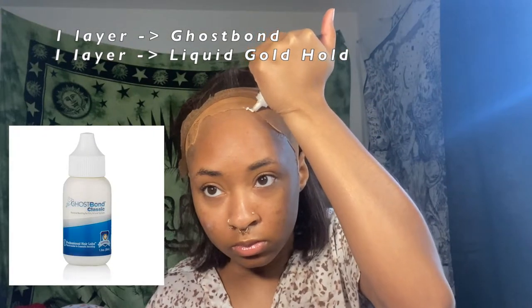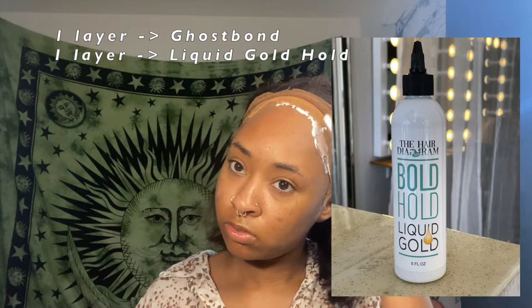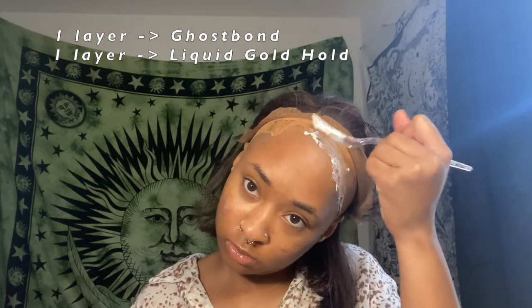When it comes to baby hairs on a wig, I feel like it's good to have a little bit of space between the baby hairs and the border of the hairline, just so that it captures that natural-looking soft effect to the roots of the hair or the lace. Then I just used my ghost bond — I applied one layer of ghost bond and then went over with my liquid bold hole gel, one layer of that as well, and that's what I used to glue my wig down.